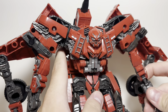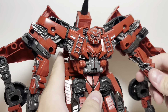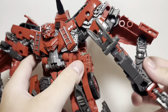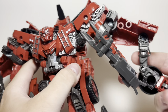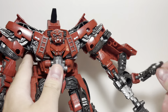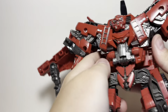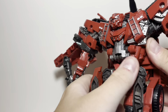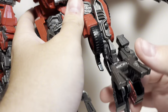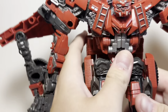Let's talk about articulation. We've got a ball joint in the head which goes everywhere you want it to go, a swivel at the arm, a double elbow bend, the claw moves and goes in and out — it doesn't rotate but it has a joint at the bottom which looks more like sword-type claws. There's no waist joint. He does have a knee joint and ankle tilt.